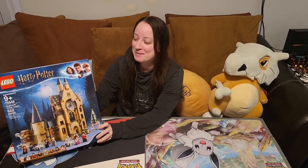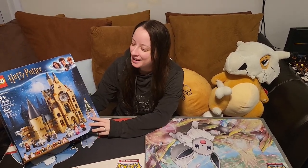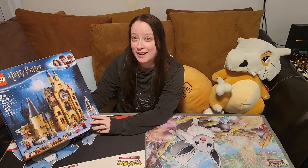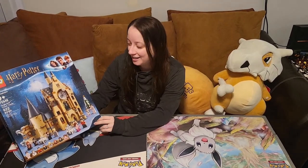Good morning! Today we are going to be building the Lego set from the Harry Potter franchise, Hogwarts Clock Tower. Let's get into it!